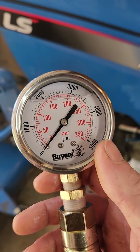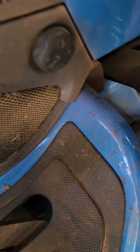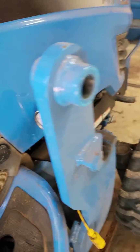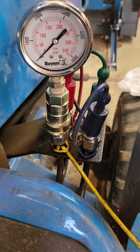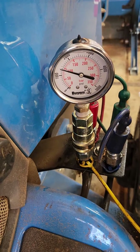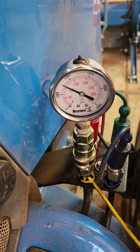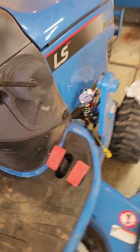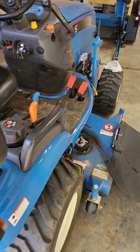This is a 5,000 PSI gauge. The manufacturer says that this tractor should put out 2,000 PSI, so let's click it in here. All right, she's in — let's see how she does. That's how you test the pressure. You can see I'm right within spec, so there's no point making an adjustment.